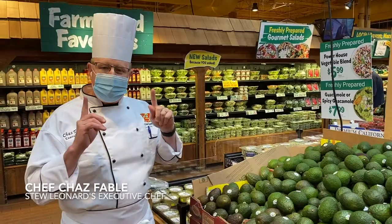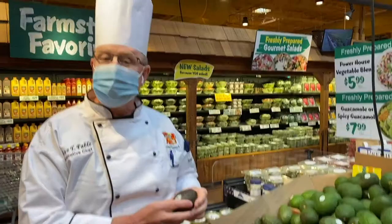Hello everyone, Chef Chaz here with Stu Leonard. I'm about to make some guacamole and I want to show you some tips that I've learned in my 27 years here at Stu Leonard and in my time in the kitchen since 1979 — how to pick the best avocado.